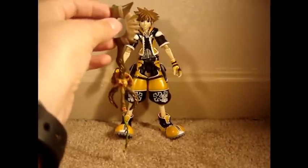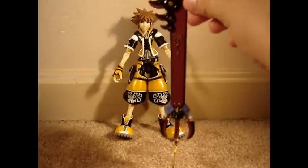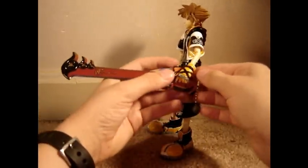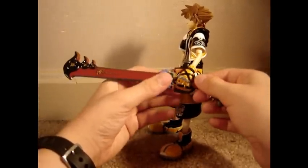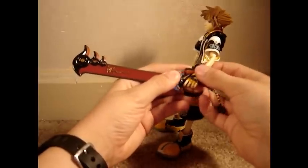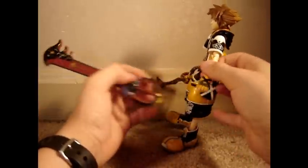This figure comes with two keyblades: the Circle of Life keyblade and the Guardian Soul keyblade. The Guardian Soul's handle is a little fragile, so when you're taking it off of him, make sure to press on both ends of the handle so that it won't break, because it might break if you don't.